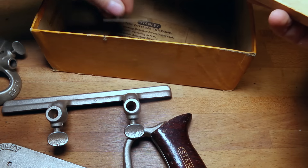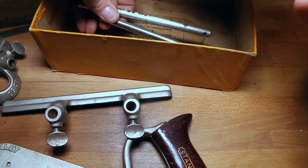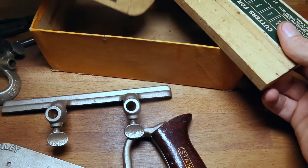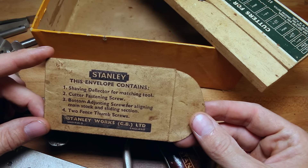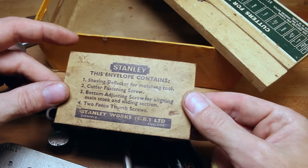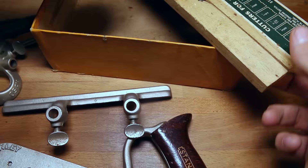There are more things in there — those must be... those look like the crossbars, the depth gauges. And look at this — this envelope contains a shaving deflector. So this would have been where the small parts came with in the original packaging. Isn't that cool?